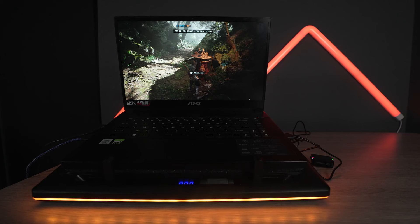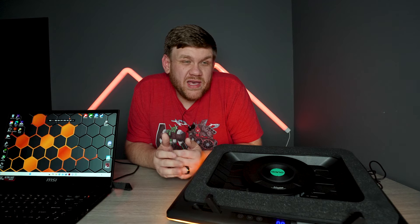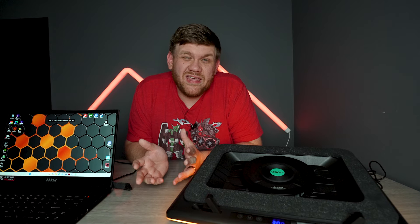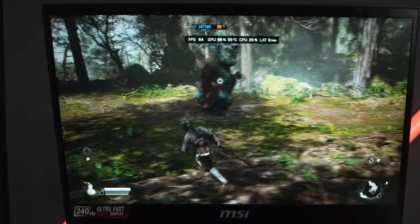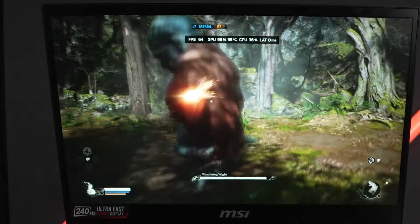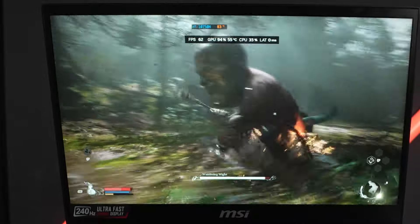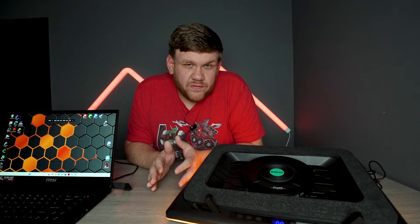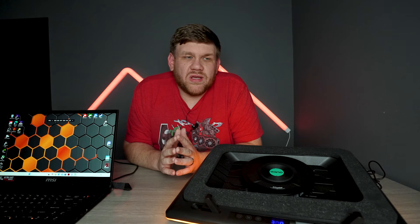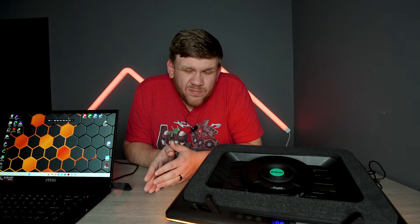The performance gains didn't stop there. When we ran the tests with Black Myth Wukong and Fortnite, we also saw some improvements in FPS, which honestly I was shocked by because I really didn't think it would give me more FPS — but it actually did. In Black Myth Wukong, we were able to hold that 60 FPS during boss fights and even had FPS as high as the 70s. Getting 60 FPS without frame generation in Black Myth Wukong is not an easy feat, so keeping temperatures down to achieve that at 1080p was pretty cool to see. About 10 FPS was our difference in both Furmark and in Black Myth Wukong.